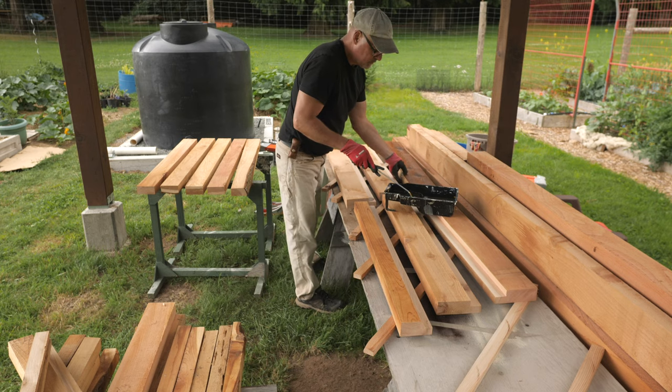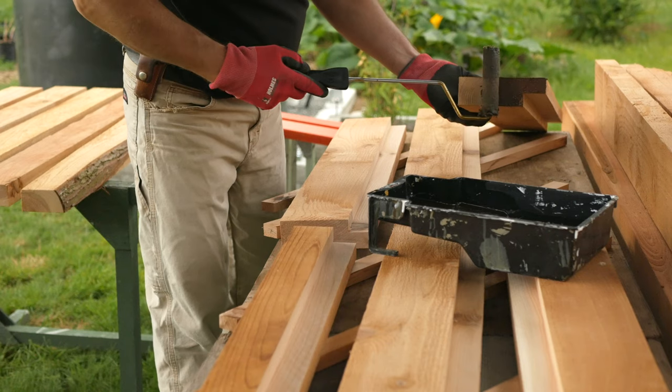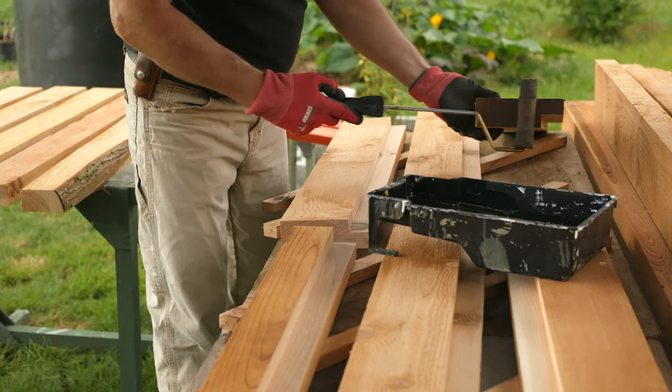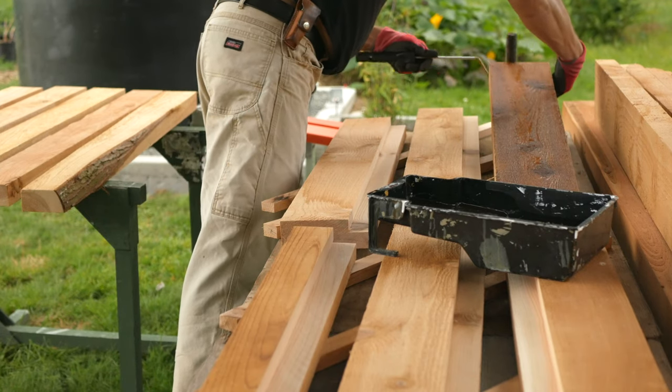I was thinking I'd like to add a low-profile, simple galvanized cap for these posts if I can find one. Maybe I could just cut a square of galvanized sheet metal and epoxy it on. I'm open to ideas here, so leave a comment below.